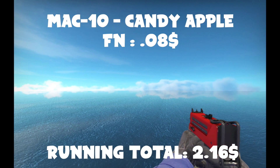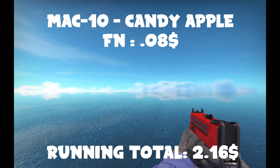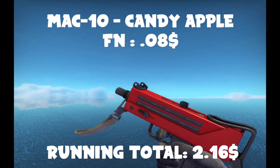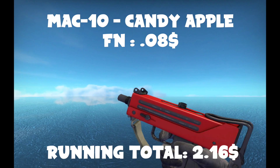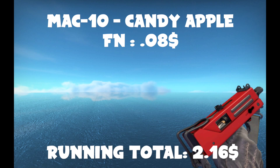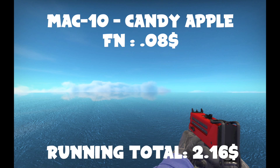First order of business for SMGs is the Mac-10 Candy Apple — another very brightly colored skin, very nice in factory new condition. For those who don't have much money to buy skins, the Mac-10 Candy Apple was my favorite up until I got my Neon Rider. So I very highly recommend it. It's a nice little bright skin, looks really good, and you can get a factory new one — why wouldn't you want one that's pristine?